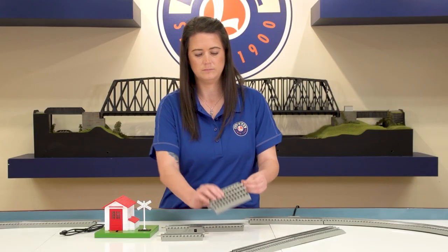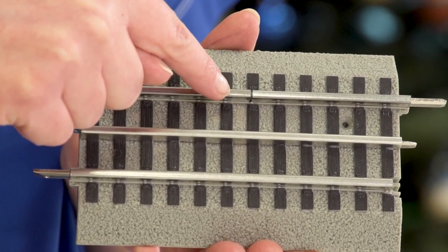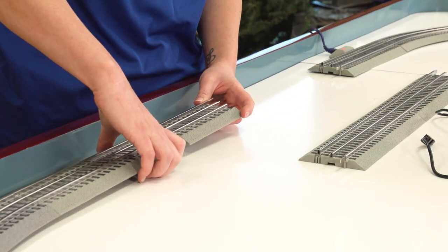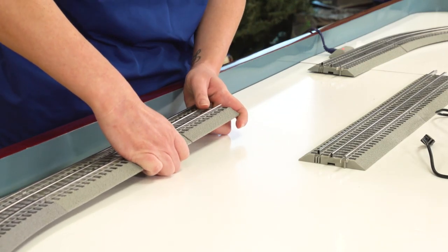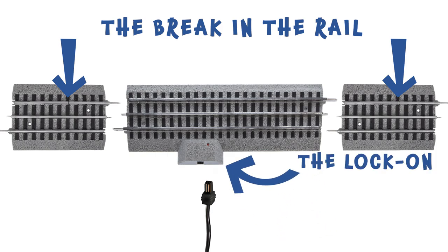On your first 5-inch isolated section, locate the outside rail that has a cut or break across it. Install this 5-inch track to your layout, making sure that the break in the rail is placed on the opposite side of the lock-on of the track.